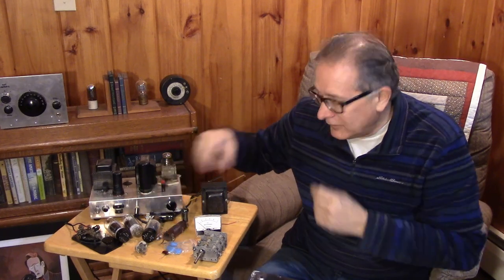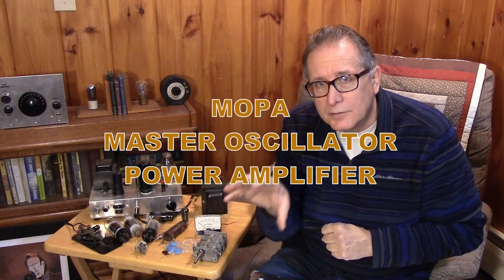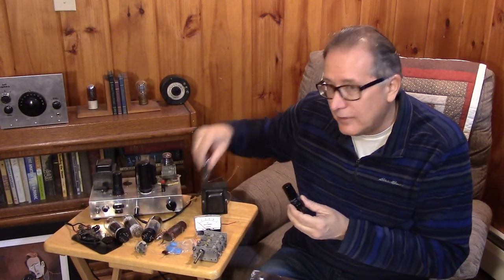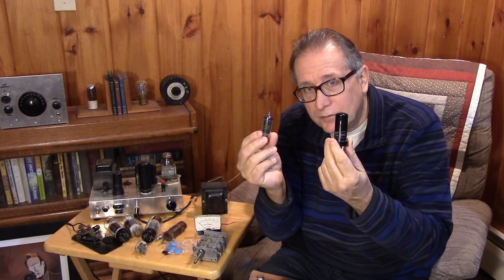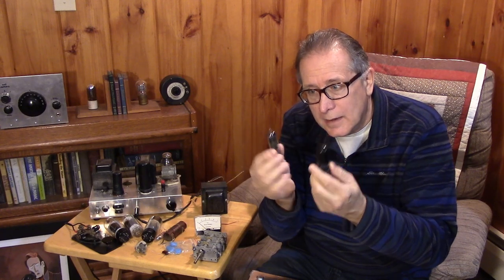Let's talk about the tubes. This is going to be a MOPA — a Master Oscillator Power Amplifier — two stages, two tubes. The VFO oscillator is electron coupled going into the final, Class C, so you're doing everything with just two tubes. You need a really good tube as that VFO oscillator. The 12AG7 and the 6CL6 are both excellent candidates as oscillator tubes when you're trying to deliver power from a VFO.